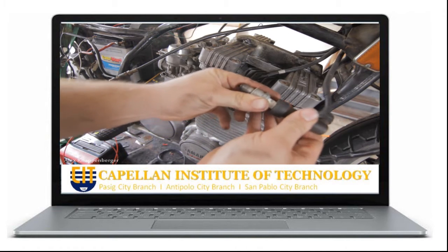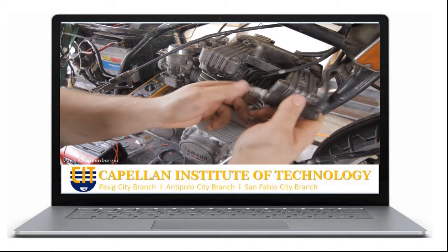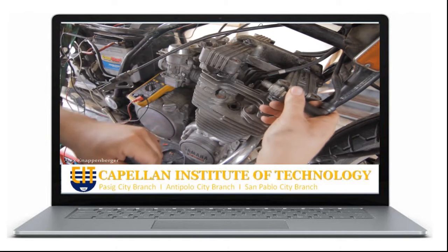So let me show you how to really test for spark. Pull the spark plug out, then plug it back into the wire on the end. The trick here is to ground it — ground the body of the spark plug to the engine or some other grounding point.